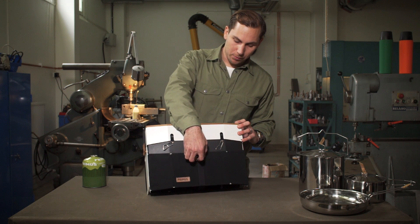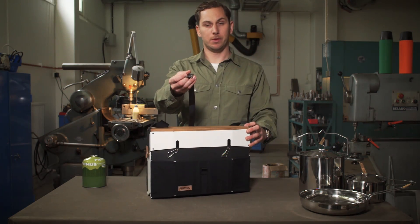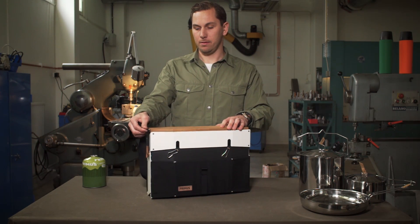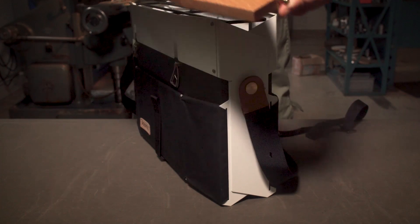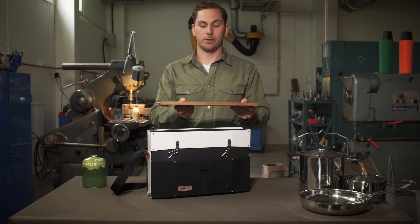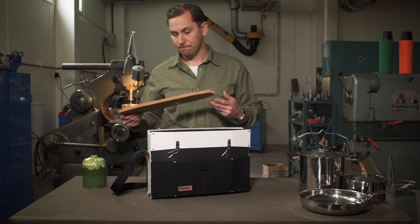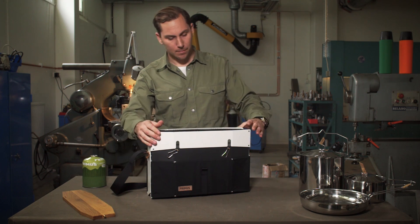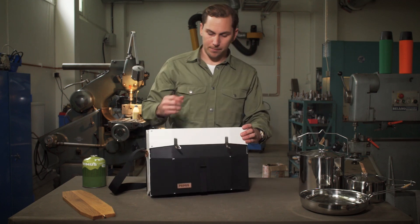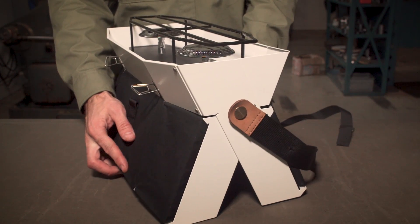To use the stove, undo the strap that holds it together. Take away the lid, which also serves as a cutting board or a surface to serve food on. Then flip the valve controls and unfold it.